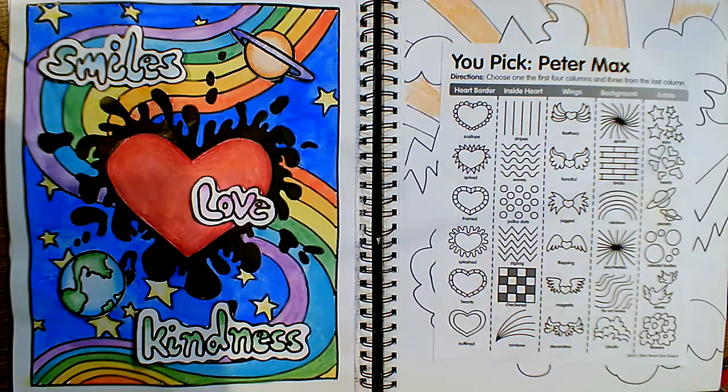I hope you have fun doing this. However you want to do it, it is completely up to you. If you want to use paint, crayons, markers, colored pencils, or all of them at once — whatever makes you happy. I can't wait to see your artwork. Bye!